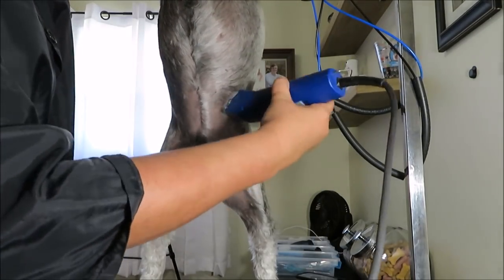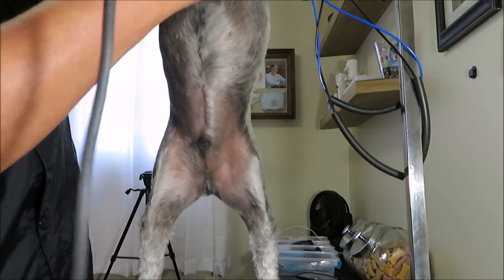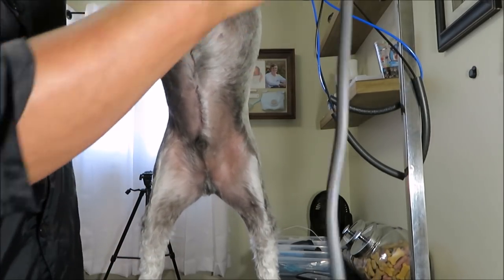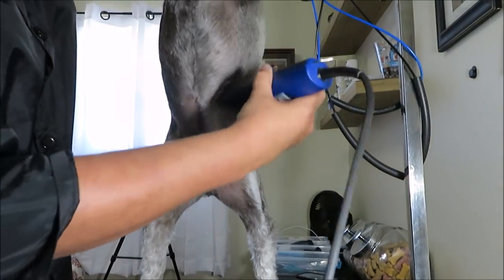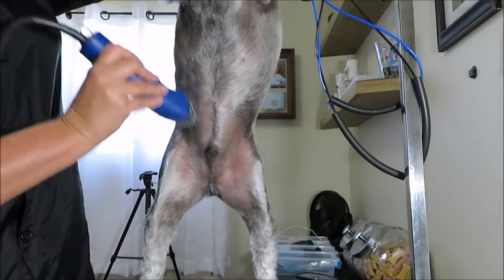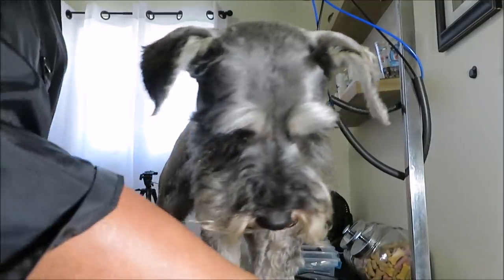I don't leave a skirt on them even in the winter, because when it snows here in Michigan that snow balls up in their hair and then they're cold forever and they have all that wet hair on them. Hopefully you guys can see that well.